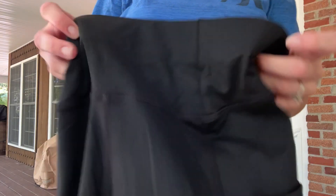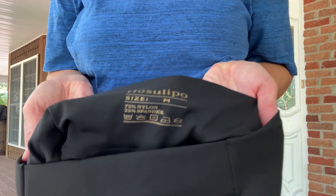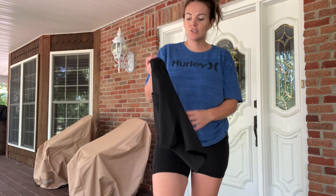They are made of 75% nylon and 25% spandex, so it's going to be a nice breathable material, perfect for working out.